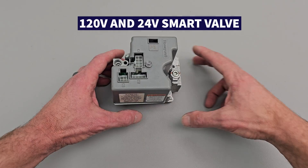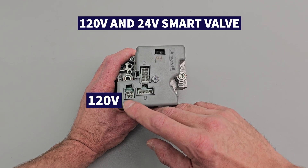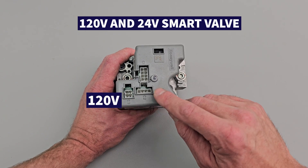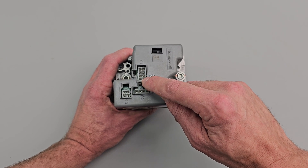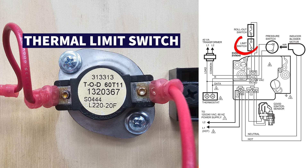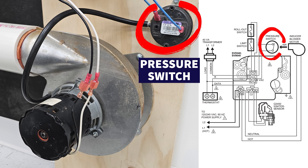Here's another example of a Honeywell smart valve. In this case, it requires 120 volts on this plug as well as 24 volts over on this plug. It's going to check for the safeties, such as the high temperature limit, flame rollout switch, and the pressure switch, just to make sure that all those are closed.